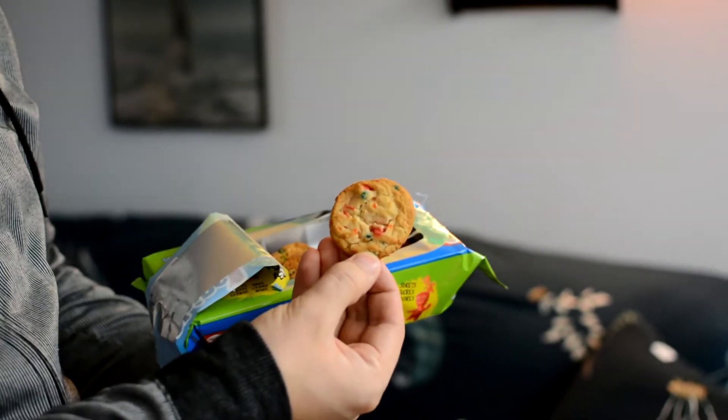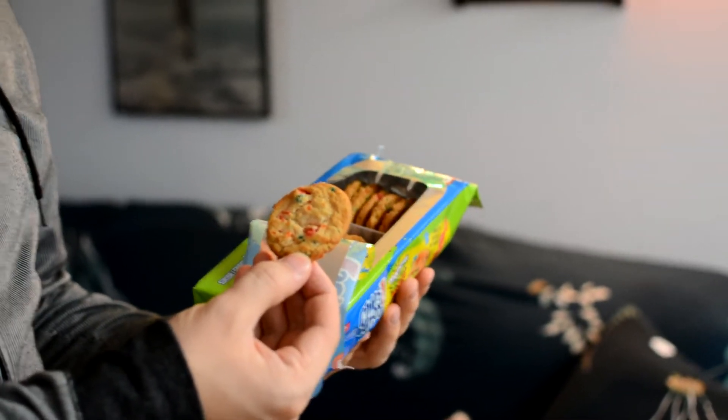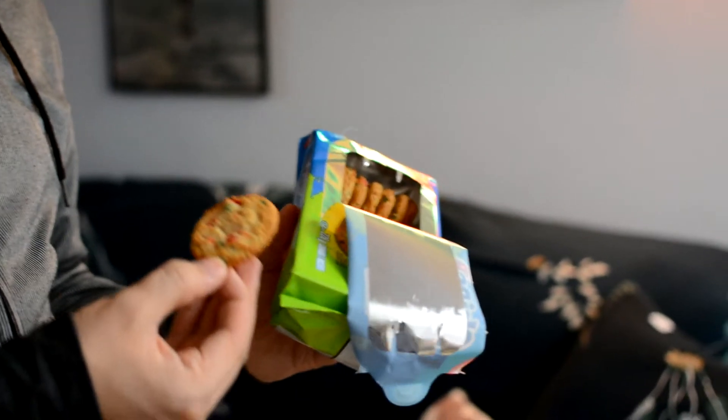This is what one looks like. They're quite small, it seems, but you've got a lot in here. There are 226 grams of cookies total. Really, you're getting good value, especially with two big brands.